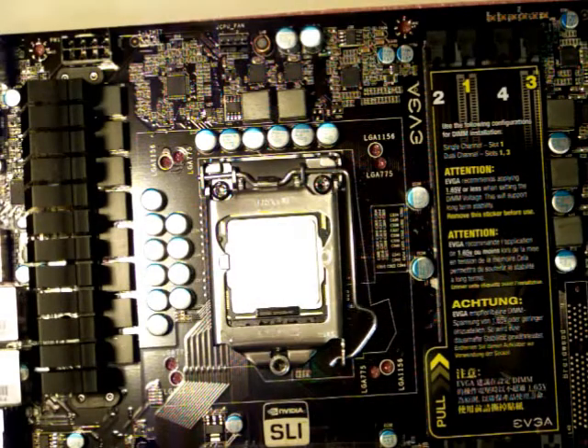The processor is in now. What I'm going to do is go ahead and work on installing the fan.